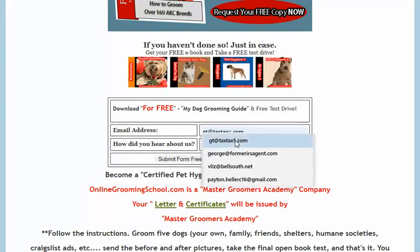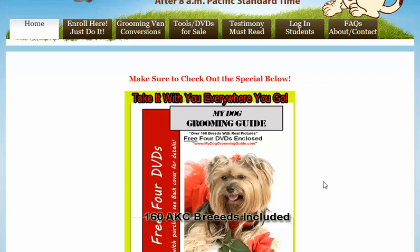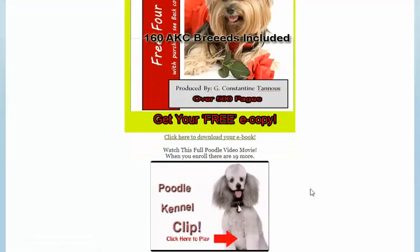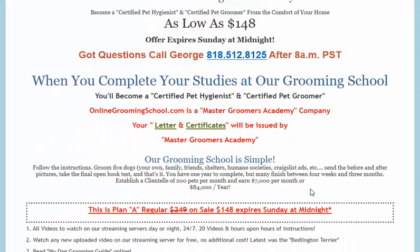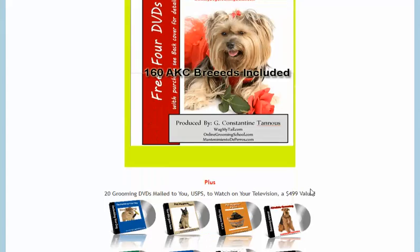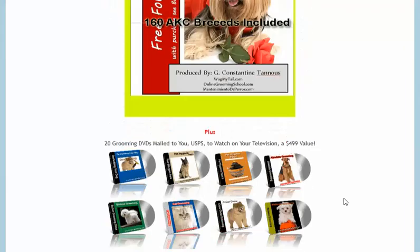So let's go ahead and sign in. I want to get my free e-book right here and take a free test drive of what the website has to offer you. Do take a look at what we have to offer should you be interested in becoming a certified pet groomer and a certified pet hygienist.